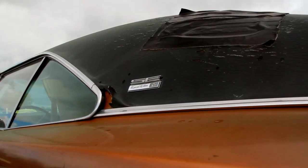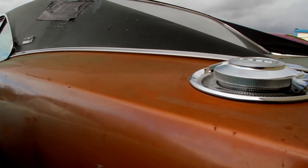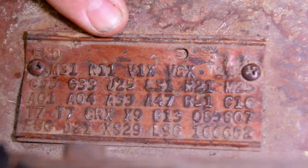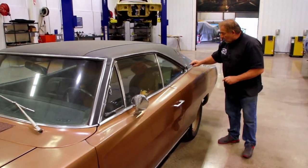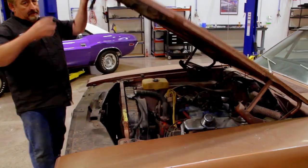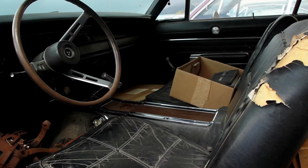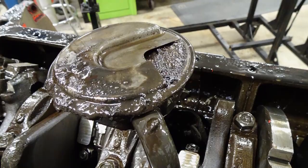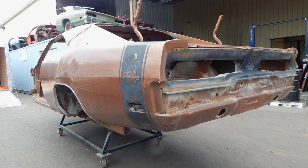A few seasons ago, we introduced this 1969 Dodge Charger RTSE. This is a really neat car — it's not just an RTSE, but it's a factory four-speed and it's numbers matching. When we brought the car in, I walked around it, showed you the things that were original and not original on it. It really was a nice, complete car with an original engine and original transmission. It didn't run and drive because the motor had grenaded.